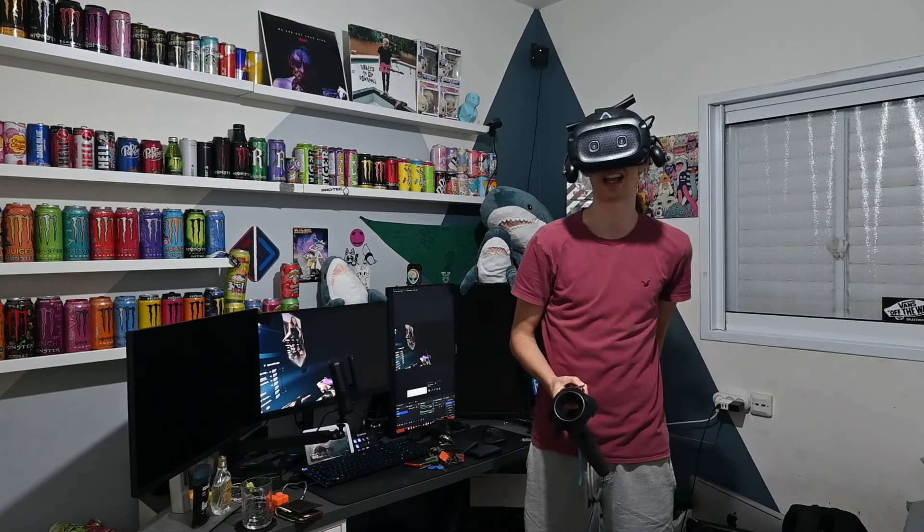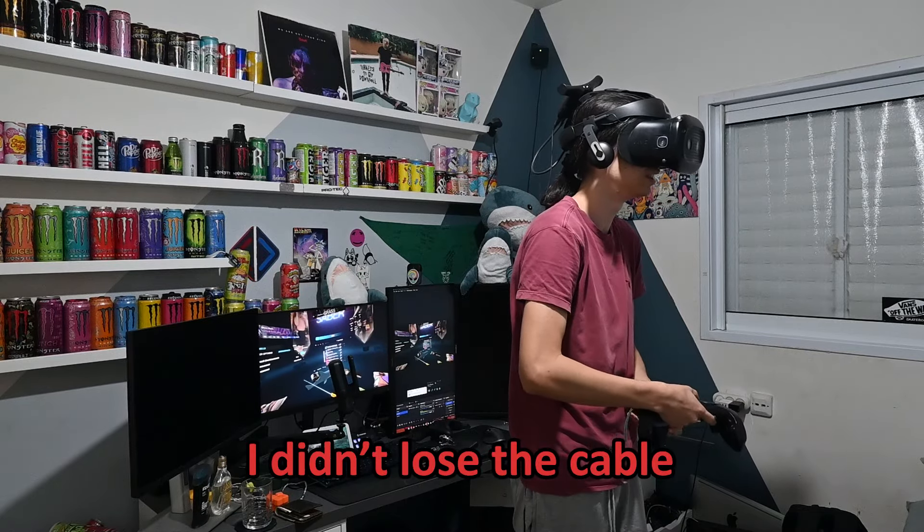So now we're stuck with a wireless adapter that has to be connected to power. I didn't understand the cable — it didn't happen.